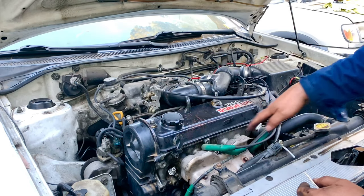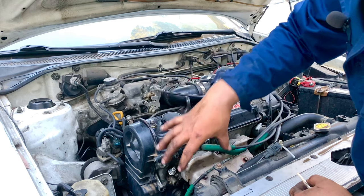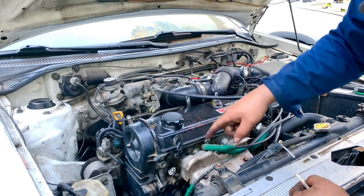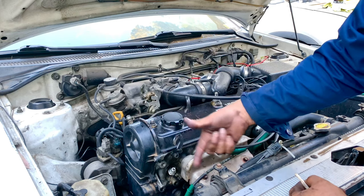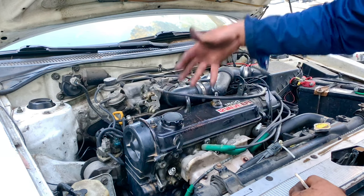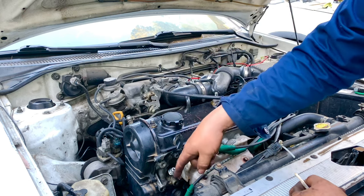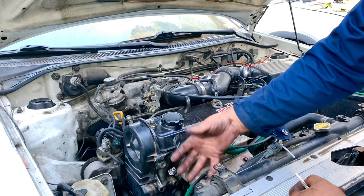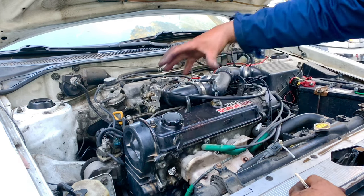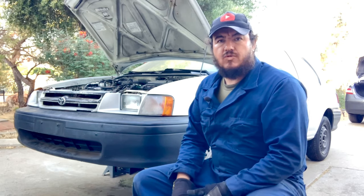We disconnect the spark plug wires so that when we start cranking the engine it doesn't fire — it just rotates. That way the oil pump starts picking up oil and sending it down to the valves and through the whole system, because right now the oil pump is dry. You have to do this to get oil circulating through the pump before the engine actually starts.